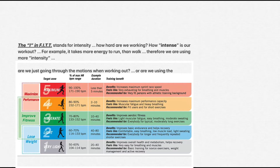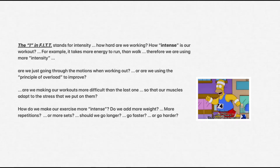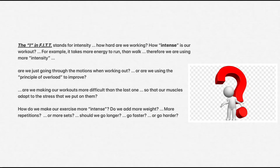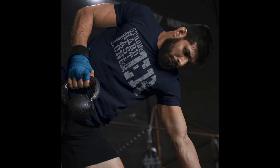The I in FIT stands for intensity — how hard are we working? How intense is our workout? For example, it takes more energy to run than walk, therefore we're using more intensity. Are we just going through the motions when working out, or are we using the principle of overload to improve? Are we making our workouts more difficult than the last one so that our muscles adapt to the stress we put on them? How do we make our exercise more intense? Do we add more weight, more repetitions, or more sets? Should we go longer, go faster, or go harder?